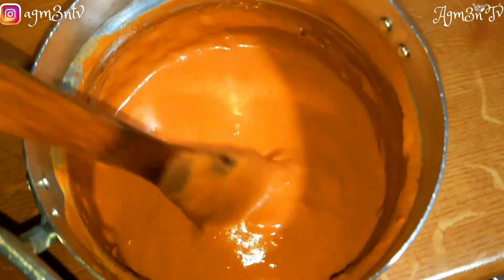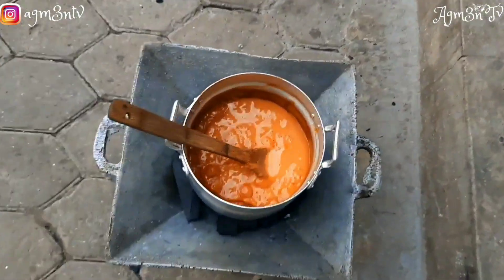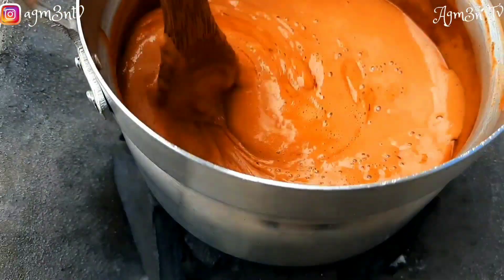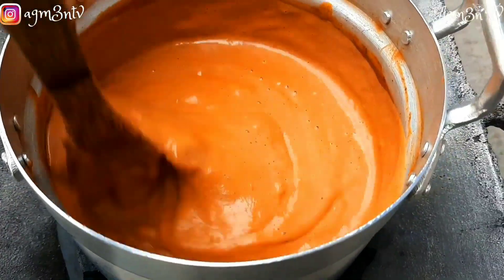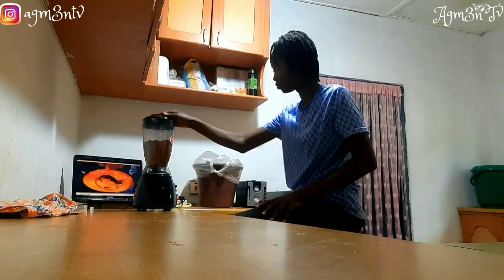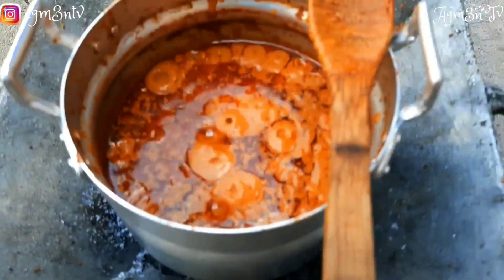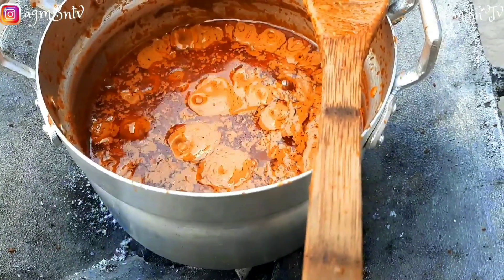I think the thickness is okay. The fire is ready — I'm coming to remove it so that I can blend. There is something happening here — if you don't do this step, you'll be disappointed. The oil has come on top, so we're going to scoop it.